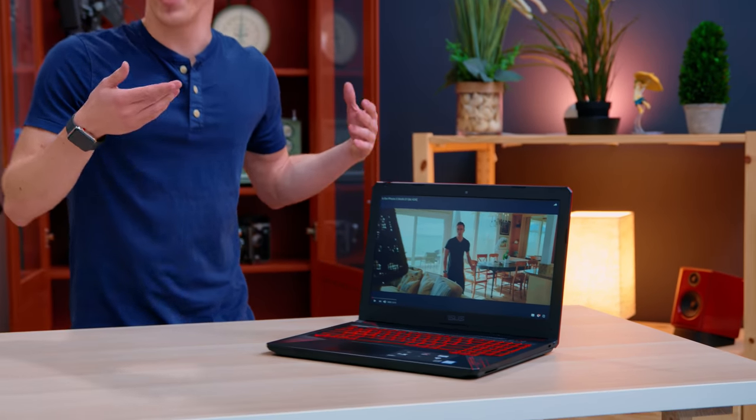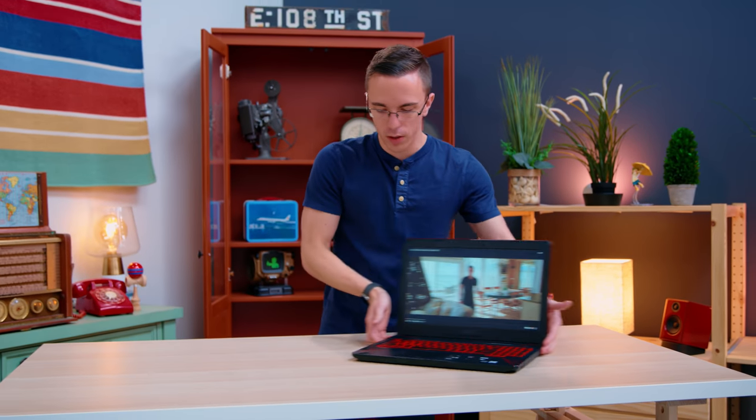Speaker-wise, this actually is going to sound pretty decent. It does have a pair of speakers on the sides, so it's not going to be quite as good as something that's going to be on the deck lid facing directly toward you, but it's a lot better than most laptops that fire down into whatever it is that you're sitting on.